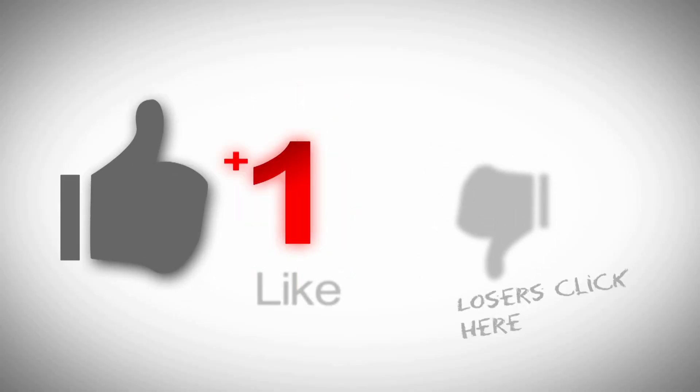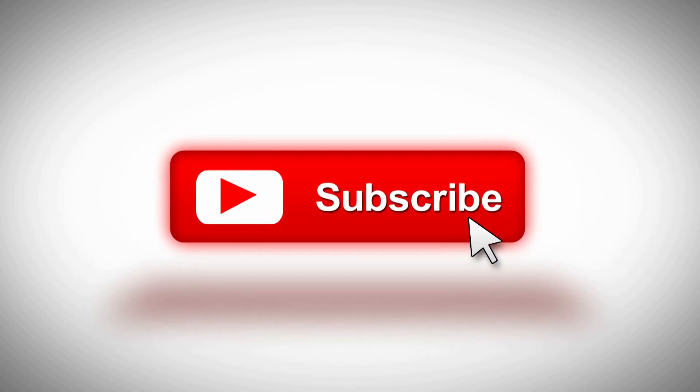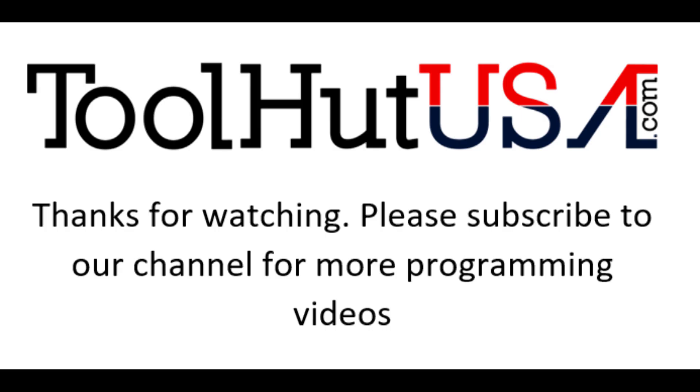While you've got a second, go ahead and click that like button, subscribe to the channel, hit the bell if you want to be notified when stuff comes out. I welcome any questions or comments down below. Thanks for watching — thumbs up, thumbs down, questions or comments down below. Have a great day.